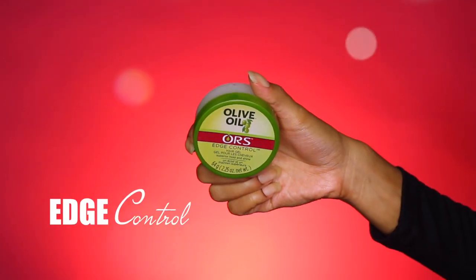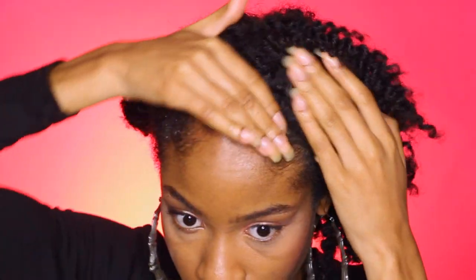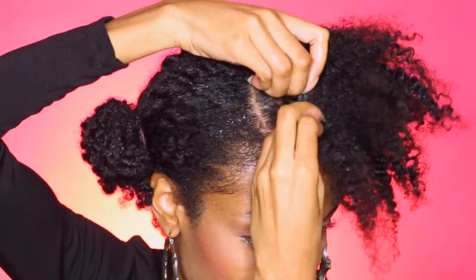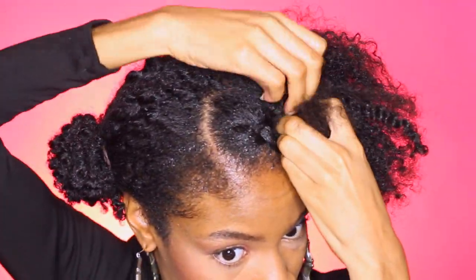I decided to try out a different style. I'm going to use this edge control from ORS — it's the olive oil edge control. I just wanted to create a hairstyle that does not have much of a hold to it, so that I can transition throughout the week into other hairstyles. I was not really a fan of this edge control. It got really greasy super fast. I just used it throughout my entire head instead of just on my actual edges because it wasn't holding down anything, to be quite honest.